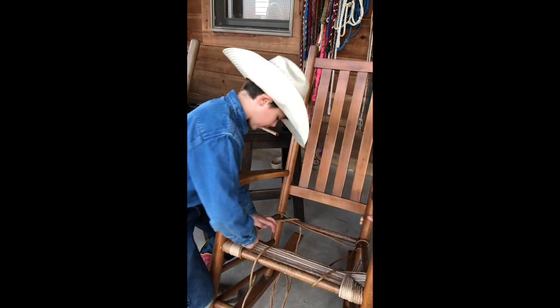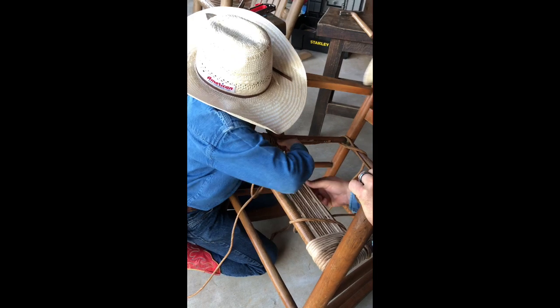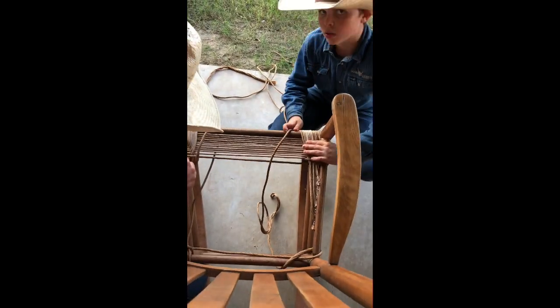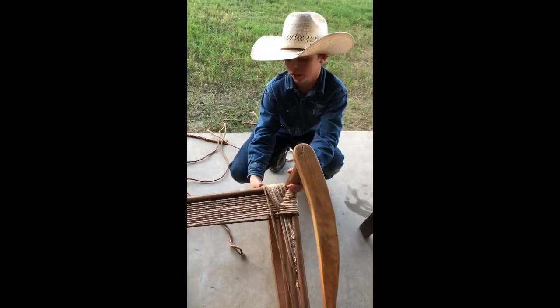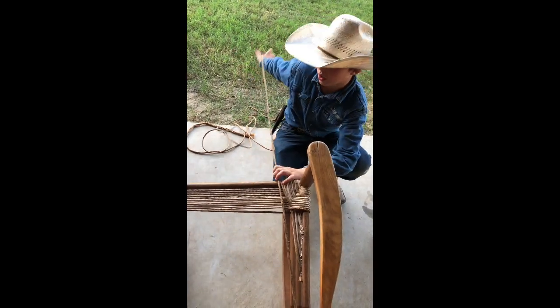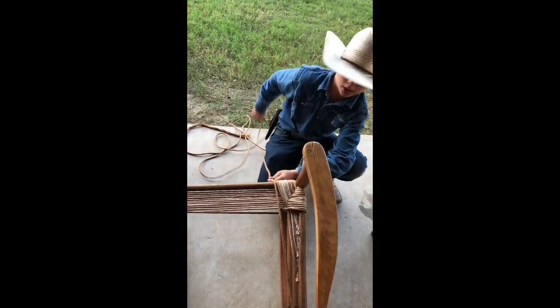Now we're going to go back and tighten these. You're just going to keep doing this until I show you where we put cardboard in. And when you run out of rush, we'll get to where we tie on so we can keep weaving.